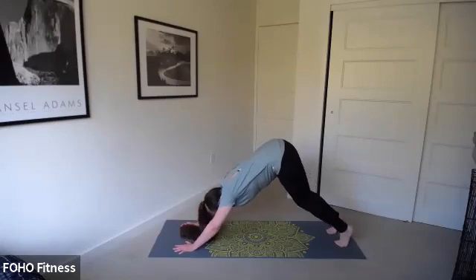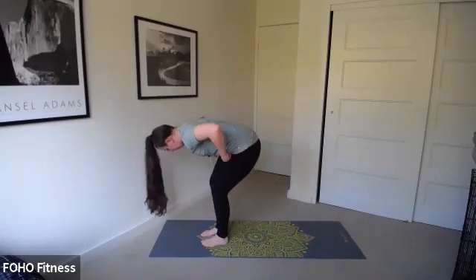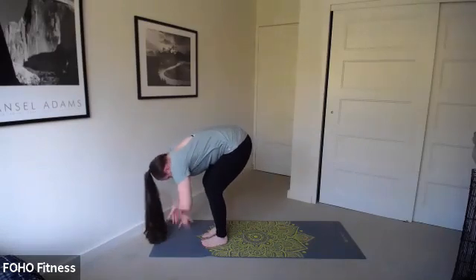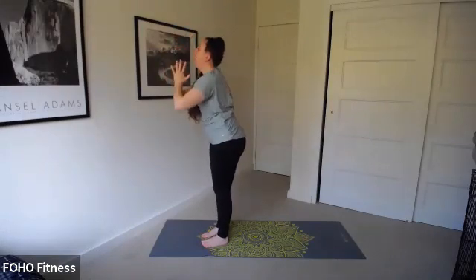Inhale, let's go ahead and bend those knees. Exhale, walk our feet up to a forward fold and relax here just for a moment. Then inhale, bring those arms all the way up, palms come together as we exhale lower.